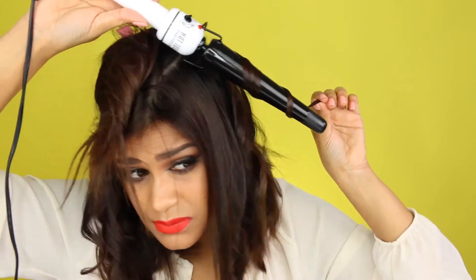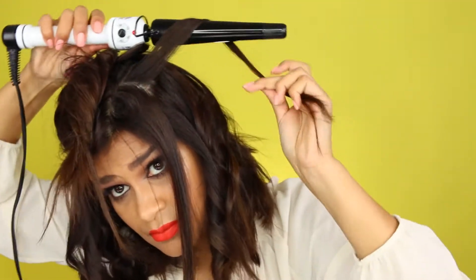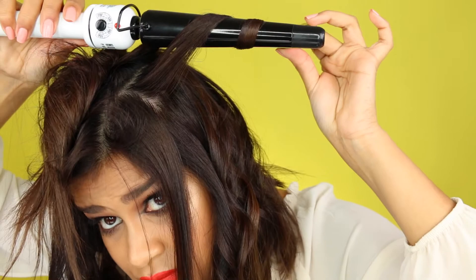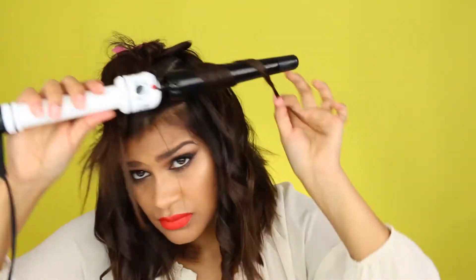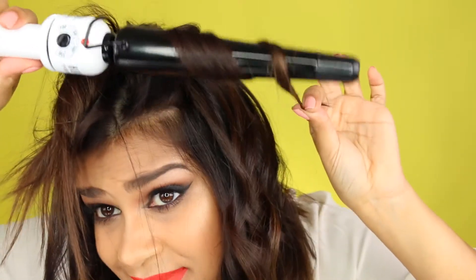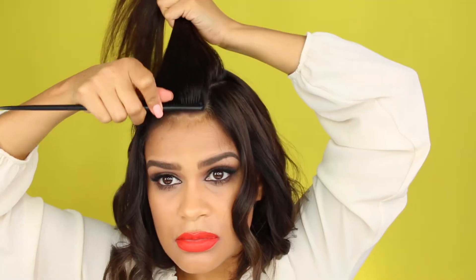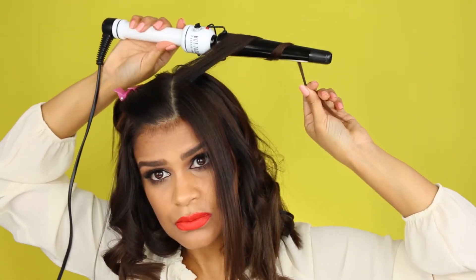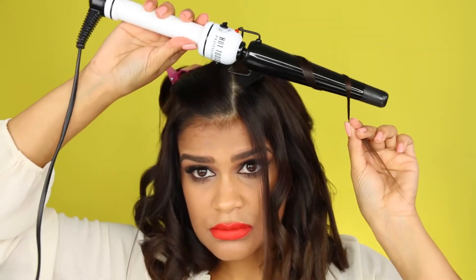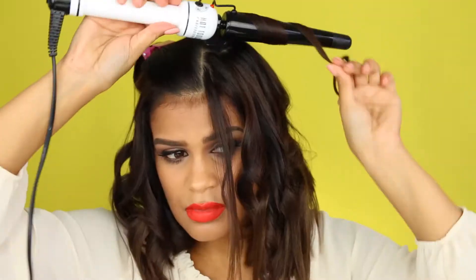To get extra volume, I make sure that each curl goes in a different direction — one section I curl going backwards and then the next section I curl going forward towards my face. I also like to make sure I part my hair in the direction I'd like to wear it. I usually part it on the side and curl going in that direction.